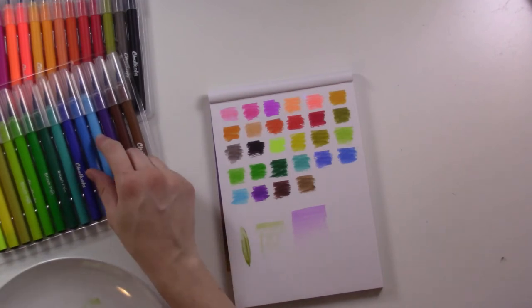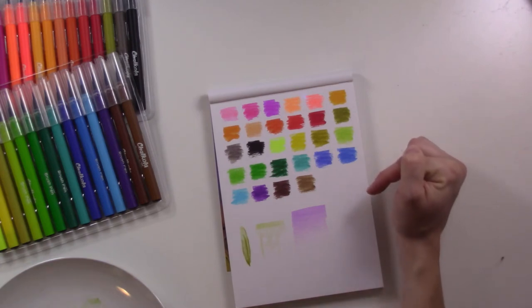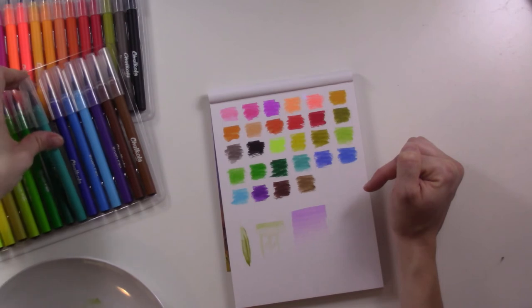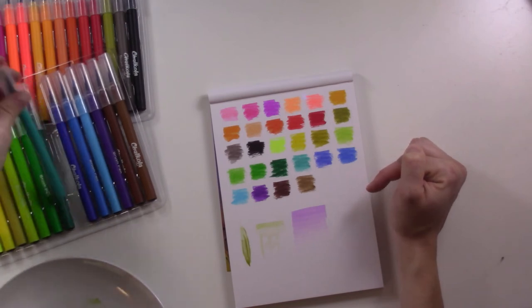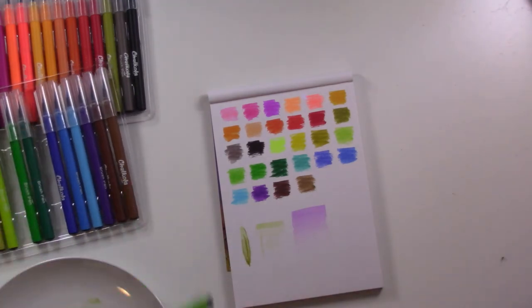Let's pick a couple of colors and try to do a gradient with some lettering to see what happens. I'm going to pick this teal and the light green here.